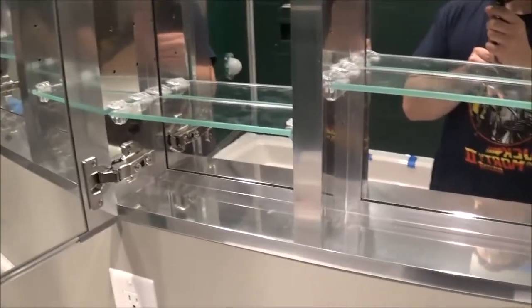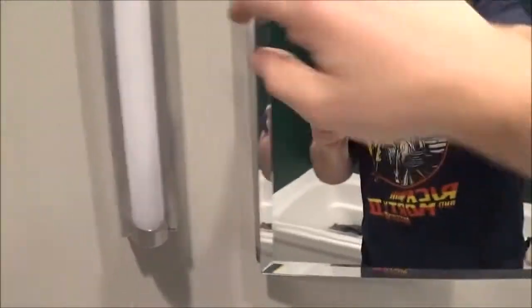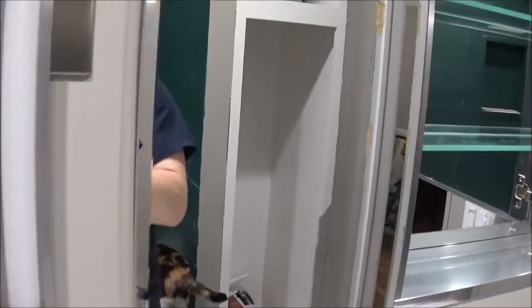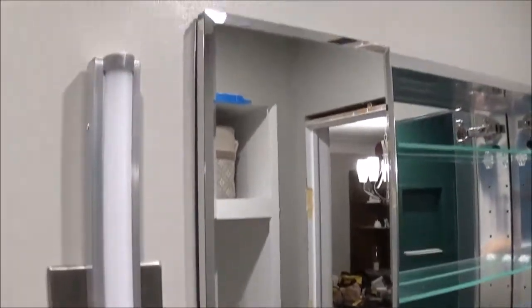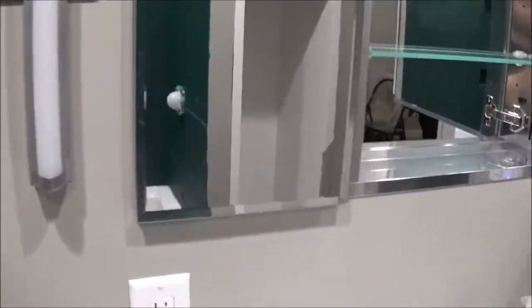We decided to recess mount it. This model, if you decide to surface mount it, actually has mirrors on the side of it and it comes with the mirrors, which seems a little wasteful. They should really have two SKUs — one with the side mirrors and one without. Oh well, we got free little extra mirrors. Well, not free — I'm sure we paid for them, but they're just going to waste.